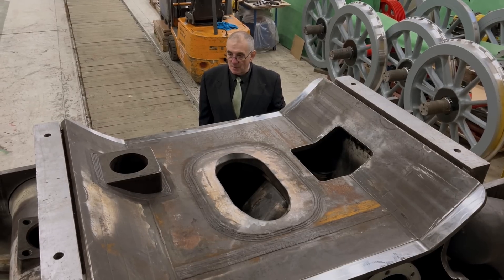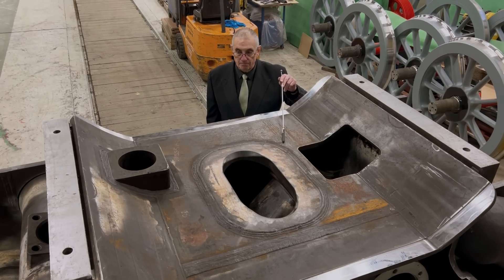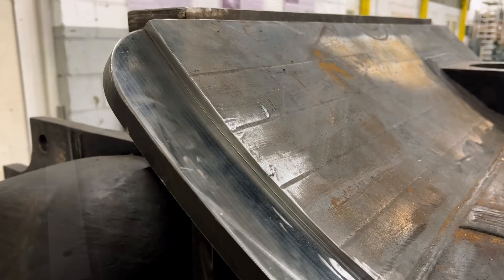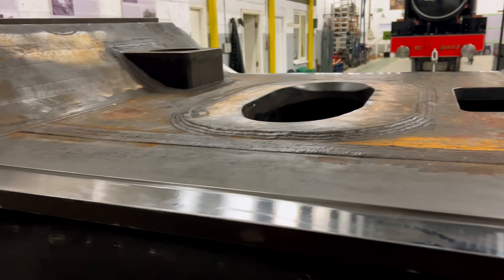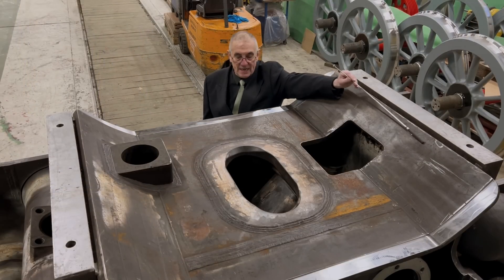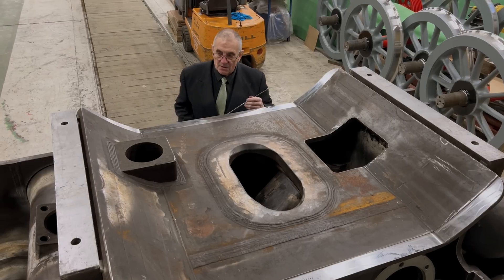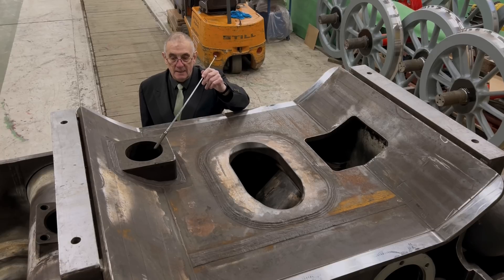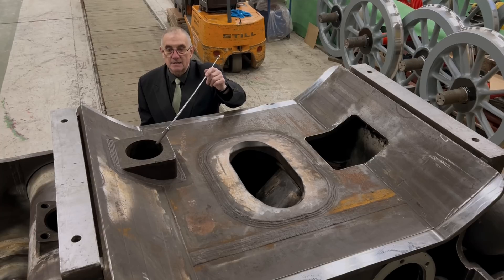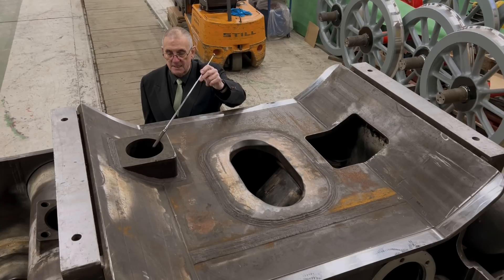We are now looking at the smoke box saddle. This area here forms the floor of part of the smoke box, and in order to enable us to bolt the smoke box on reasonably accurately, you will see some machining has gone on here to come up with the correct profile for the bottom of the smoke box. There will ultimately be machined sections along here as well for the same reason. We have three conspicuous holes in the top of the smoke box. The first one here is the incoming main steam pipe from the superheater header to serve the steam pipe feeds to the middle cylinder. This basically goes down into a pipe which is connected to the cast steel steam ports at either end.